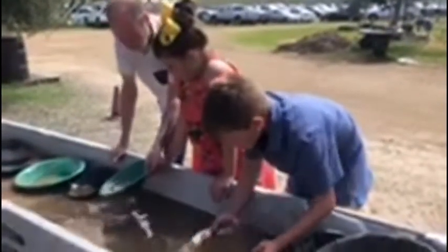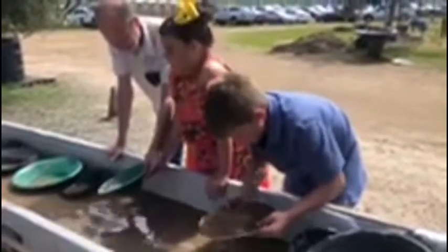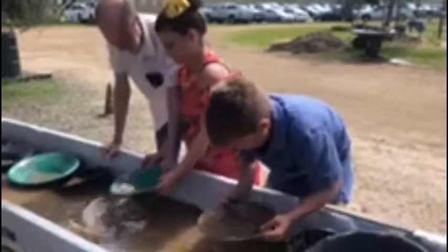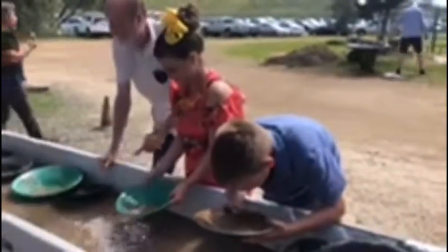Use these ridges because the ridges will stop the heavy stuff — the heavy stuff will stay at the bottom, and gold is heavy. So it stays down at the bottom. Just keep flowing like that. He's got to go out on this over here.